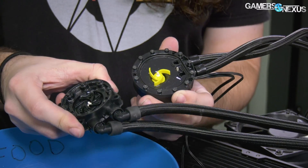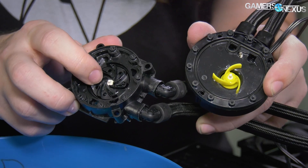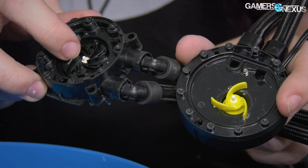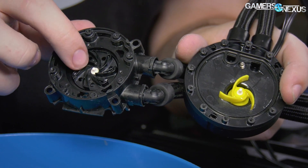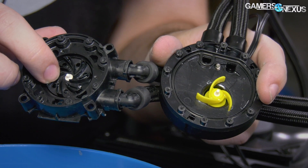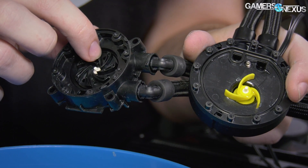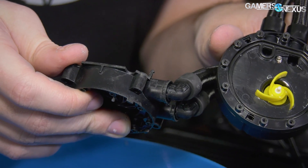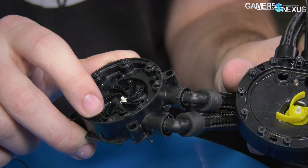As far as the Asetek pump — to get everyone back up to speed — when we did our teardown, the primary differences were the actual impeller inside the pump block. The impeller is now a metal impeller that more resembles the old Dynatron impellers used in Antec's 1250 series coolers. It's a bit higher quality than the three-pronged plastic impeller used in Asetek 4th, 4.5, and 5th-gen products, including the previous H115i — not to be confused with the H115i Pro. Both are 280 millimeters, the fans are significantly different, and the pumps are one generation or so apart.